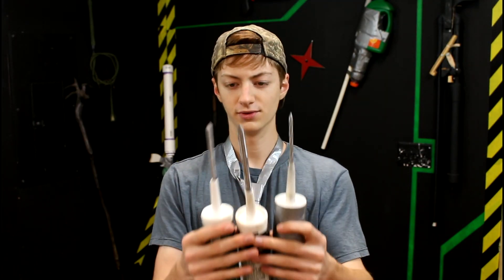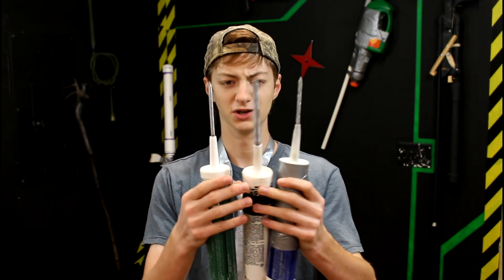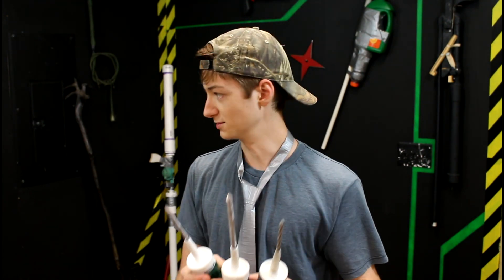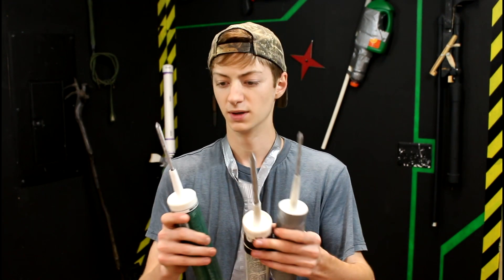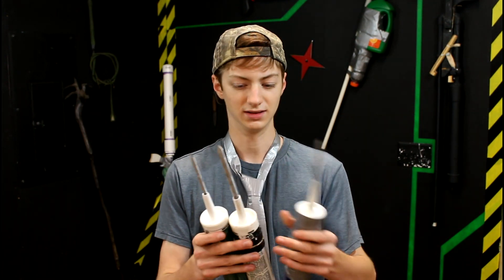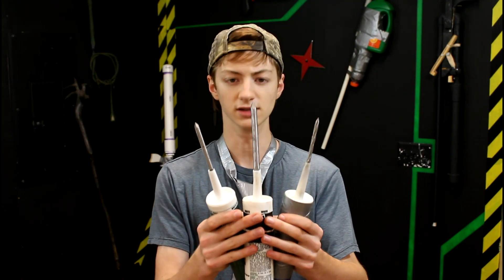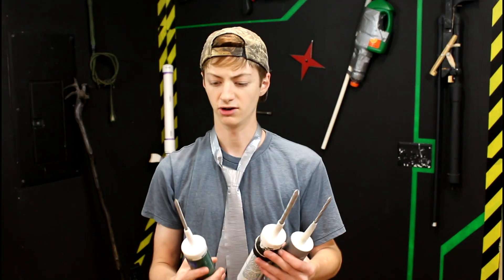Three big, pointy payloads of pure pain. Those look bad — these are going to be seriously awesome. I think I'm going to have to wait to test them until tomorrow because it's getting dark. You guys are going to see the testing right now, but before I do that I think these need to be painted just to make them look even more death-dealing. I think I just accidentally made lawn darts.